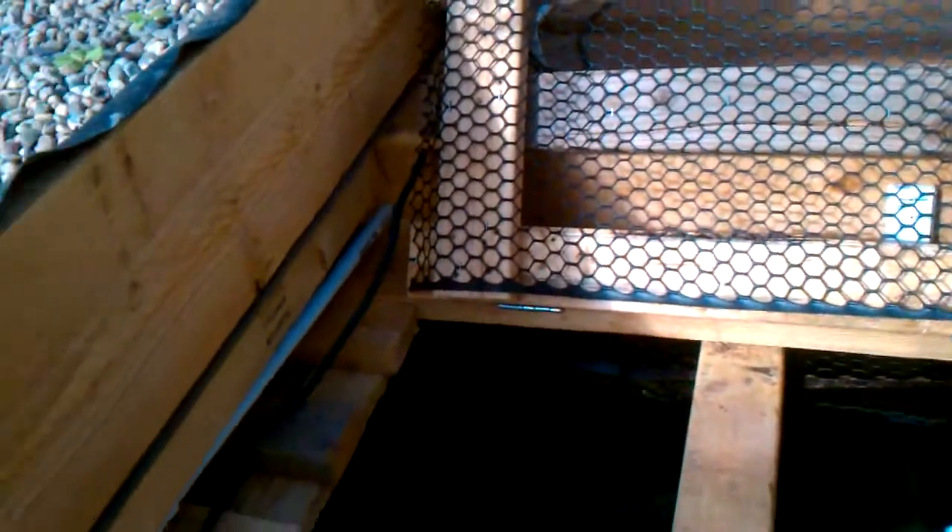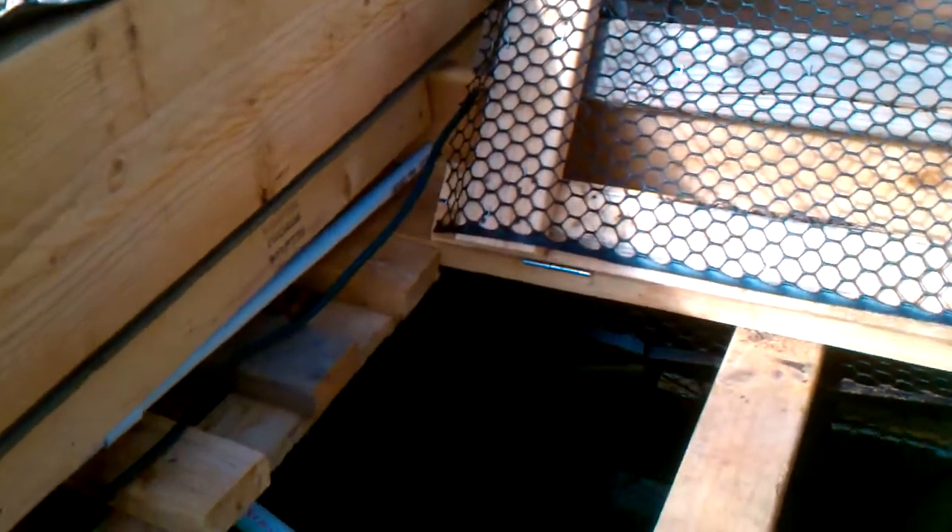The only thing new is adding those four goldfish and just monitoring the temperatures. This one's actually really pretty. Stay tuned for more updates.